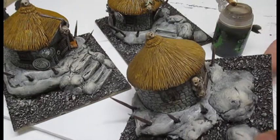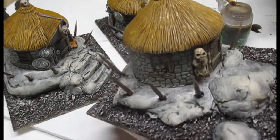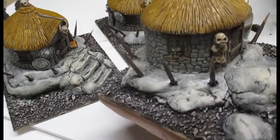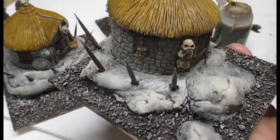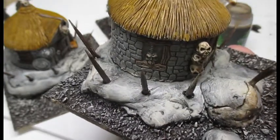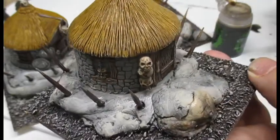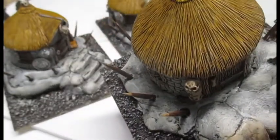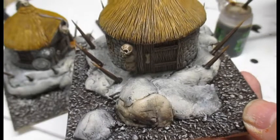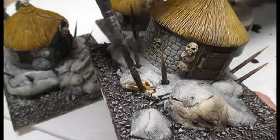Now I've done the first layer of dry brushing. I want to go back and add some earth shade to the miniature for the rocks, to give it colour and variation. I'm just going over certain parts of the rock following the recesses. It just gives good definition to the rocks because all the rocks are different.